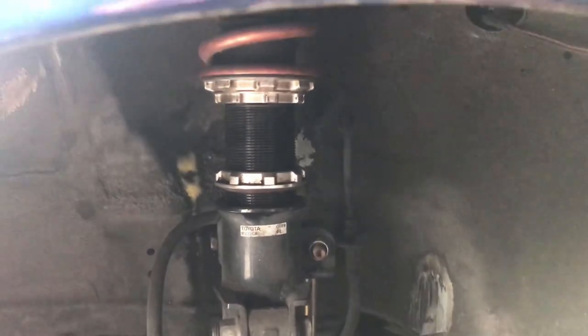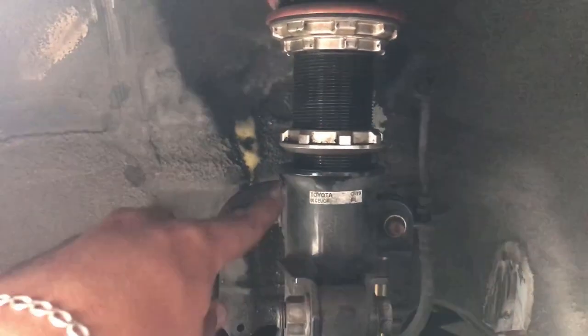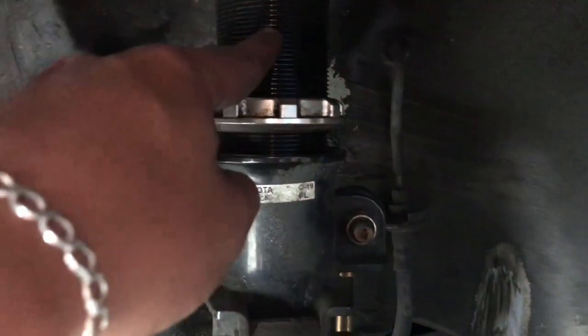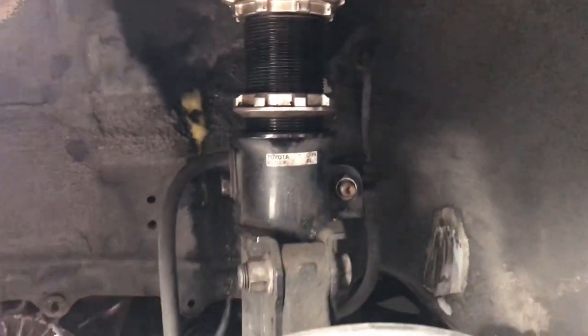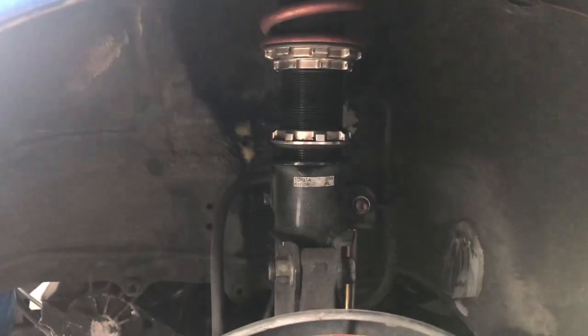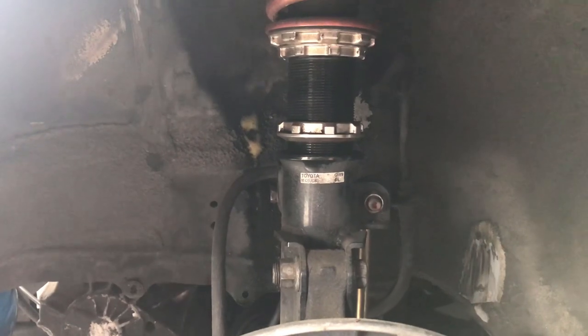Raised it up half an inch right there — that's where I'm gonna go. Always remember to clean this area; it always gets dusty, so make sure to wipe it down — makes it easier. This is only one side done, now I just gotta do the other side. Let's get to it.